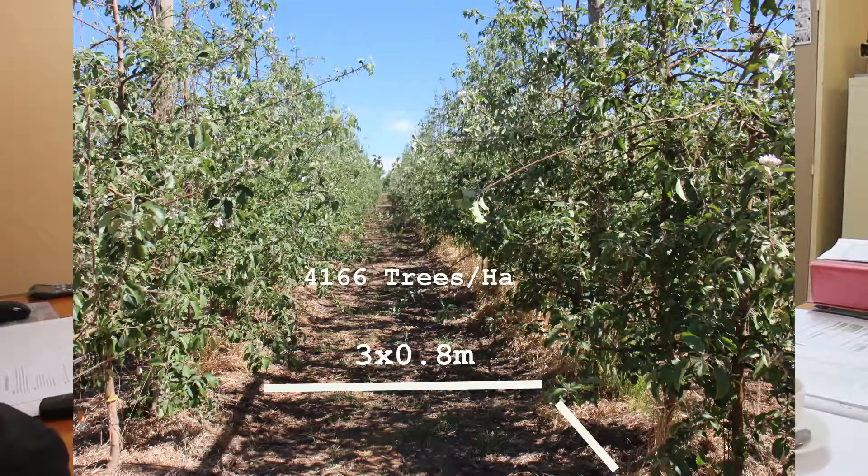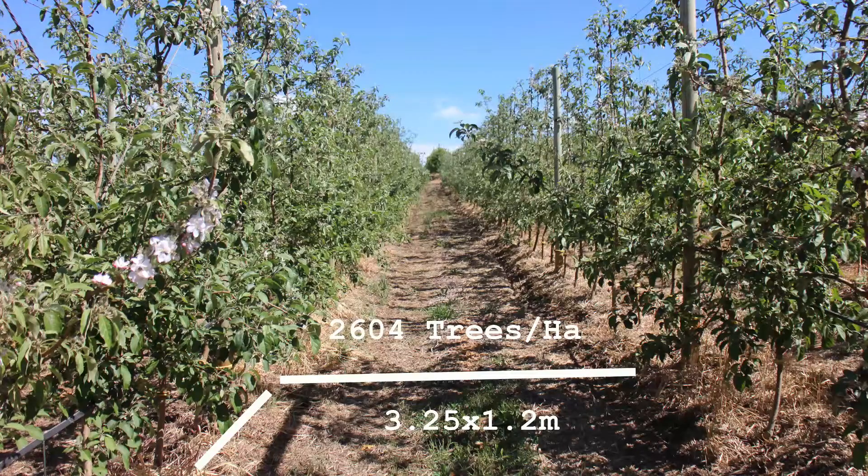Three by 0.8 metres, which is 4,166 trees per hectare — a typical European or Italian style orchard — versus a slightly wider spacing of 3.25 by 1.2 metres. Just to compare different tree spacings with the different rootstocks under our conditions, and to see if we can get to the typical orchard-of-the-future goals set out right in the beginning.